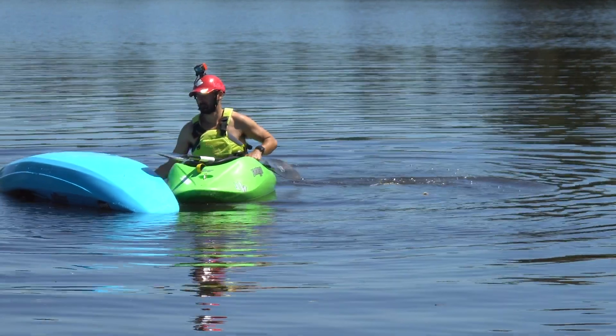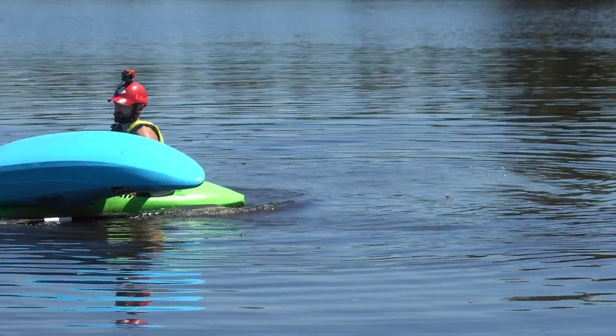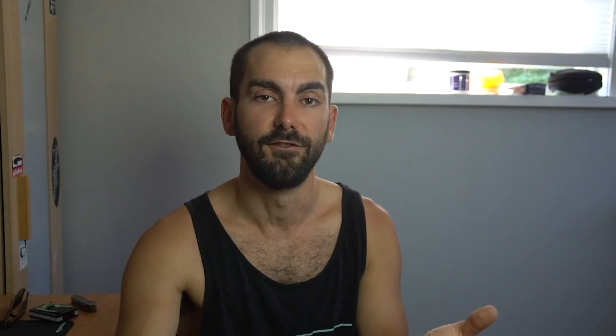So the priority order is: your own safety, the victim's safety, the paddle, and then lastly the boat — which we're going to talk about now. On to the nitty-gritty of rescuing a boat. When a boat is upside down on flat water, quite often the cockpit is flush with the water, sealed, and full of air. This is great because it means the boat will be much lighter.